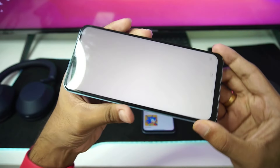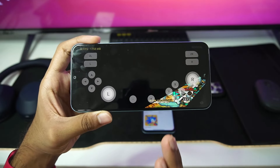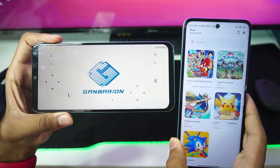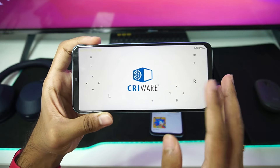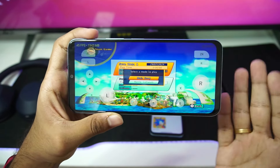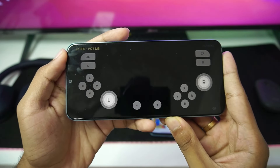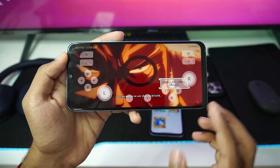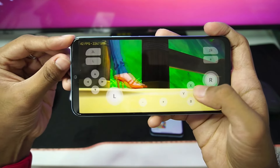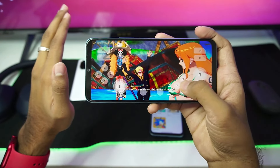The first game I'll test is One Piece Unlimited World Red. I've also loaded up similar games on my MediaTek processor device. The game is booting — even though my device has very little RAM, like 5.4 GB. The game booted successfully and we're getting pretty amazing FPS at the top left corner. This is the first cutscene — 60 FPS, no issues whatsoever. It's surprisingly started and we're still getting around 42 FPS, which is a really amazing gameplay experience.